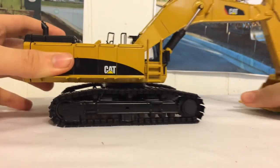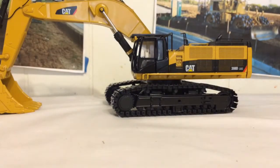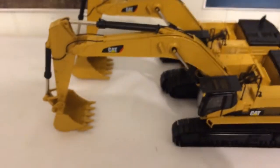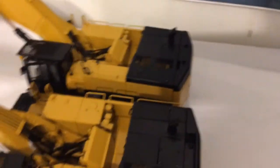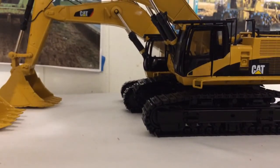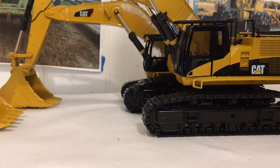The tracks are actually riveted together, which means there is a low possibility they'll break. You really have to be abusive to this model for it to break. Now, to do a little comparison with the 385 — you can see the stick and bucket are definitely different. I like the bigger bucket, but still the 385 is my favorite out of both of them. This one has a different cab which is just repainted, and the counterweights are different — this one is filled in and that one is not. Otherwise they are essentially the same.